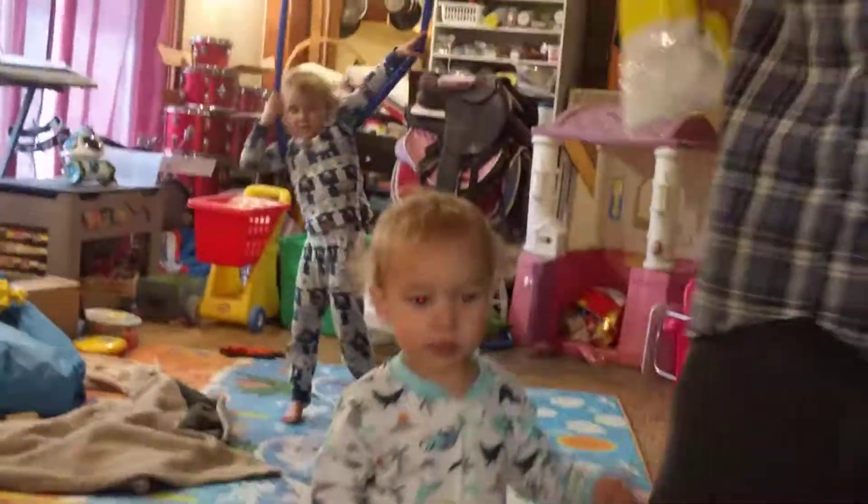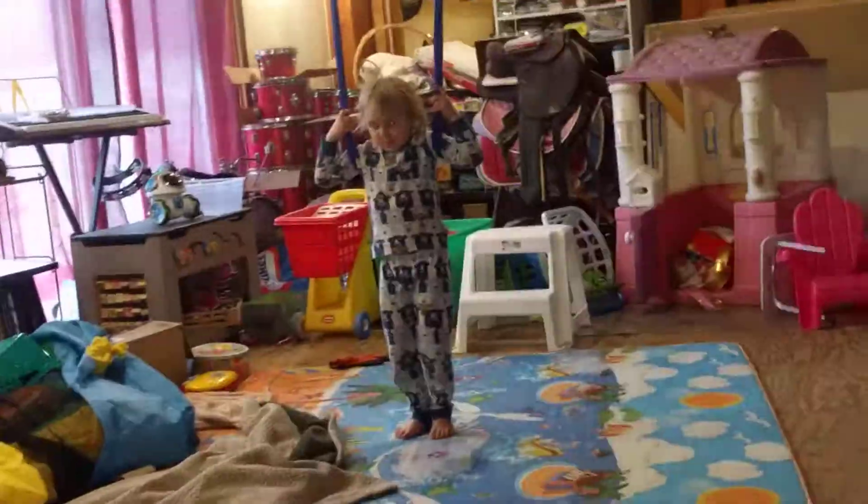This is Rhiannon. She's trying out our new swing and she's going to do a backflip. She just learned how to do it. First, she's going to do a toe point.